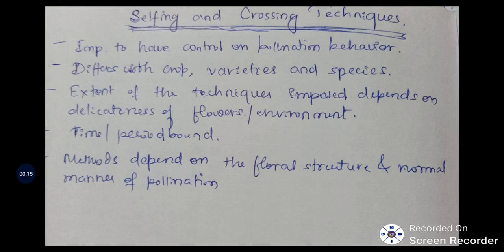Selfing and crossing techniques are important to have control on pollination behavior. Whenever we go for controlled breeding, we should have a grip on the techniques because many plants will have different breeding behavior — some plants may be self-pollinated, some may be cross-pollinated, some may be often cross-pollinated. More than that, flower delicateness also matters. Minute flowering plants like sesame or many of the pulses have very delicate flowers and it is very difficult to handle them.